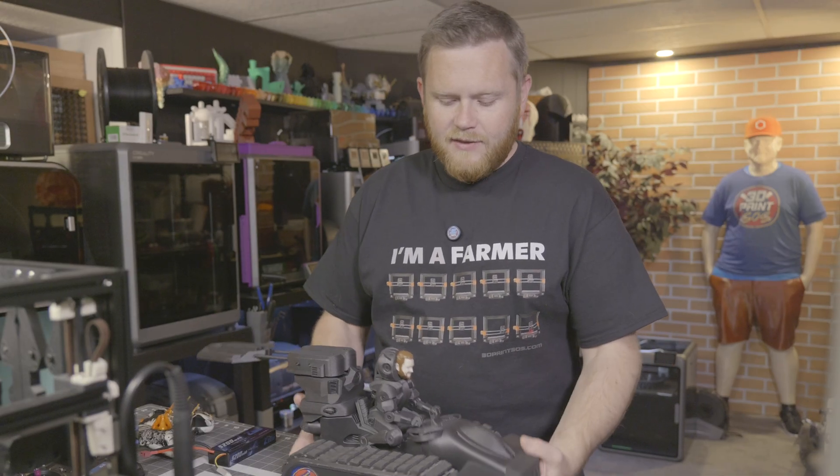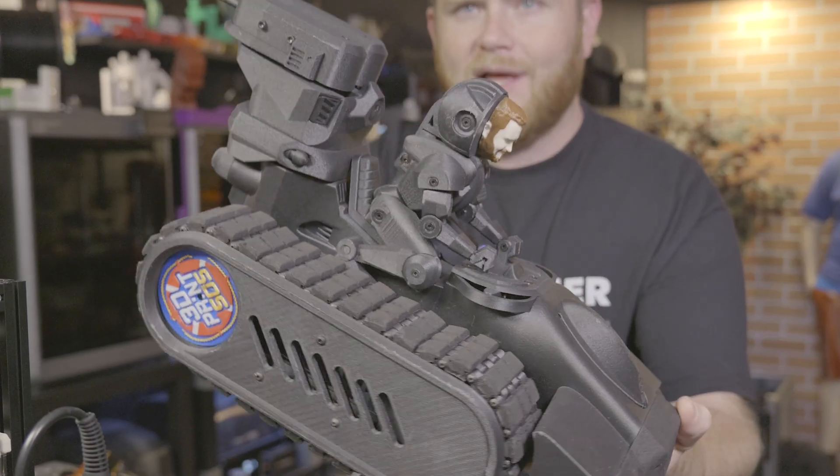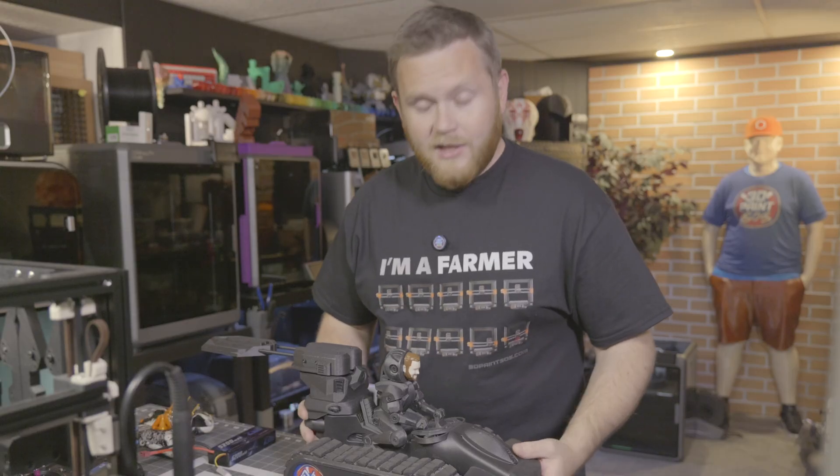What's going on everybody, Fedor here from 3D Print SOS, welcome back to the channel. I wanted to share a project with you guys today — this is my Death Racer, and I had an absolute blast building this thing in a series of live streams on the channel. If you guys are into that kind of thing, jump in on a live stream — we do a bunch of different projects, we check out new machines. Here is some footage from the build.